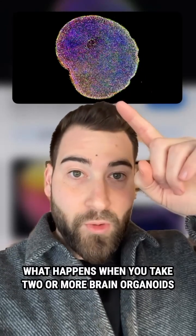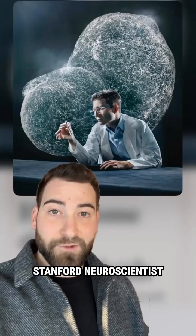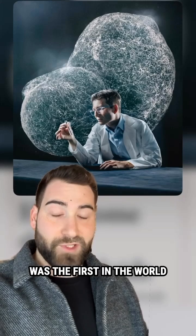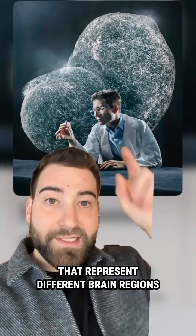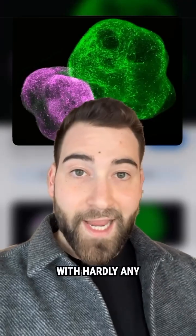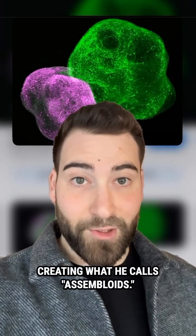What happens when you take two or more brain organoids and put them in a dish together? Do they compete, form together, or just ignore each other? Stanford neuroscientist Dr. Sergio Pasca was the first in the world to do this. He took clusters of brain cells that represent different brain regions and put them together — and what he found was amazing. The organoids started to form connections with each other, creating what he calls assembloids.